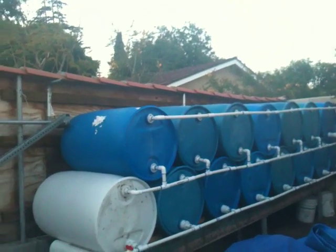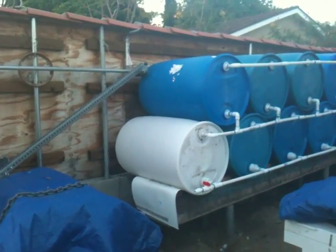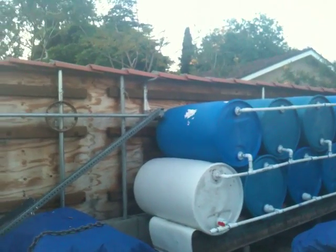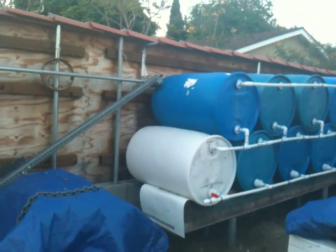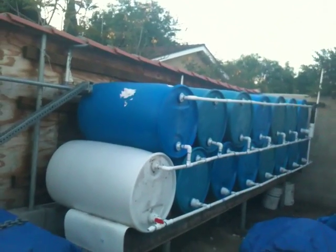You guys noticed I did something different this time — I put a white barrel. Even though it's not a good idea because of algae, fungus, and UV ray damage, I decided to have one white barrel so I can see the water level, which I cannot do on the other system with all blue barrels. What I'm going to do is put a strip of tape, paint over it, remove the tape, and have just a strip of white barrel so I can see the water level.